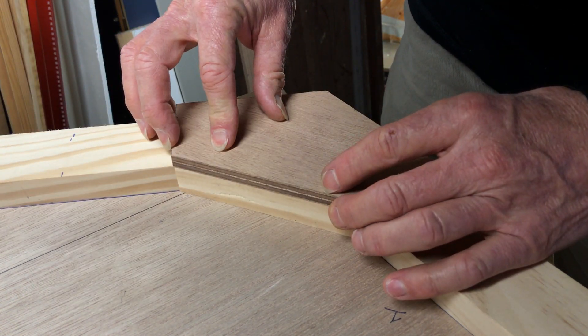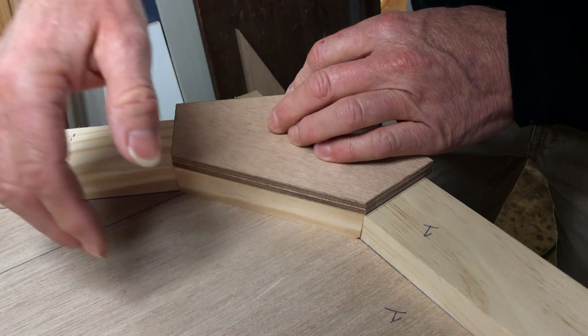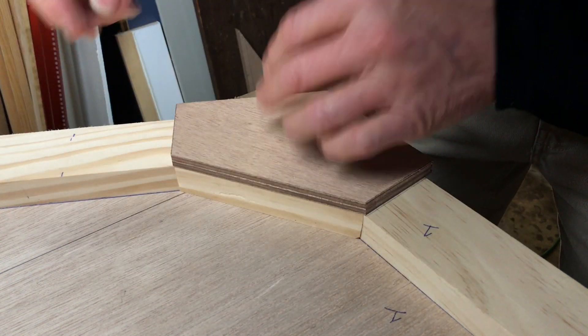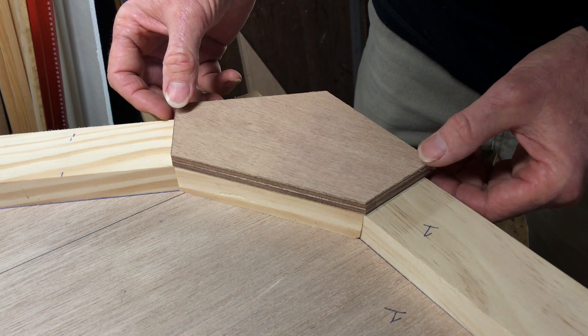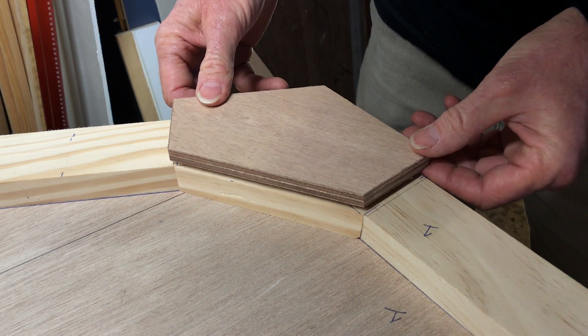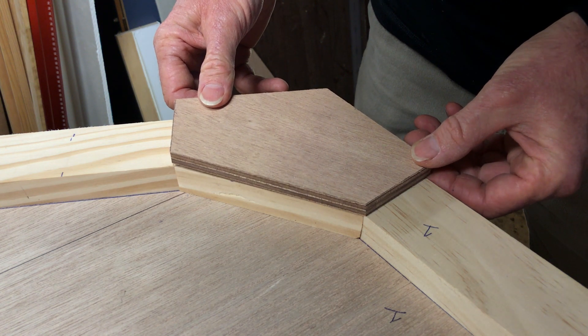And that's going to make it easier for us to finish and detail all of these areas. So that's the gusset on a join on the frames and bulkheads.